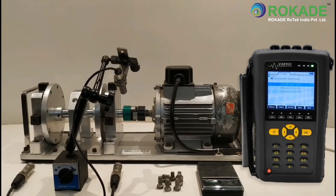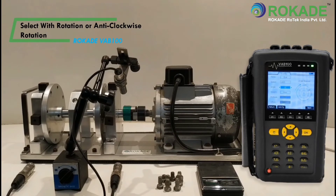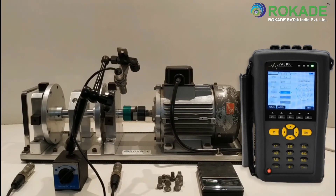Click on New, then select the dual plane balancing method. Enter the current speed of the machine. The angle for adding the correction weight can be selected as with rotation or anti-clockwise rotation. In fan or other applications where there are a number of blades and correction weight positions are fixed, select Fix and enter the number of positions in offset.